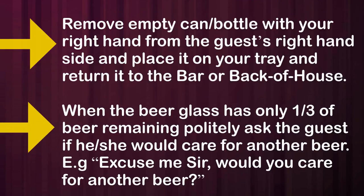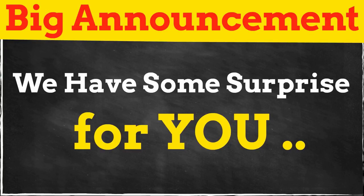When the beer glass has only one-third of beer remaining, politely ask the guest if he would care for another beer by saying, 'Excuse me, sir, would you care for another beer?'